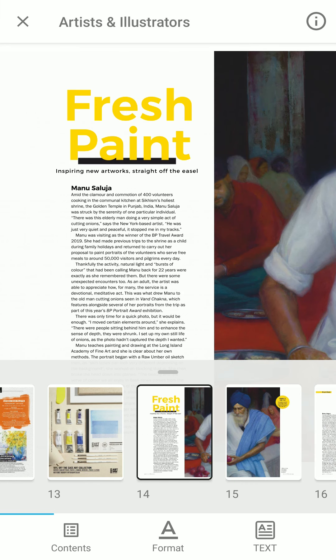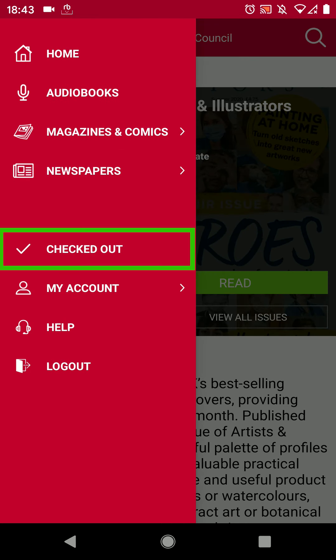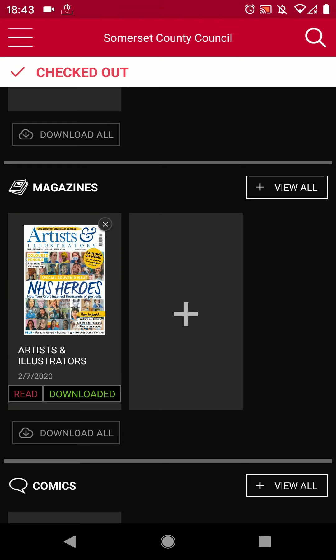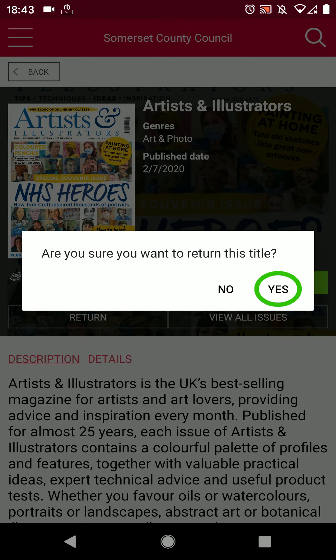Let's return to the home screen of the app by pressing the X in the top left corner of the menu, then the three lines menu, then tap on checked out. You can see the magazine we were reading is here. To return it, tap the small X in the top right corner of the cover image, or tap on the cover image to get to the details page and press the black return button.